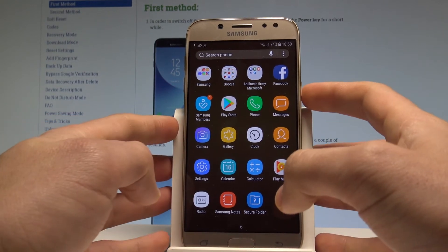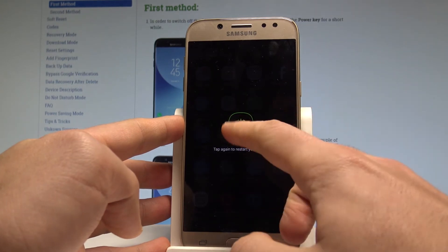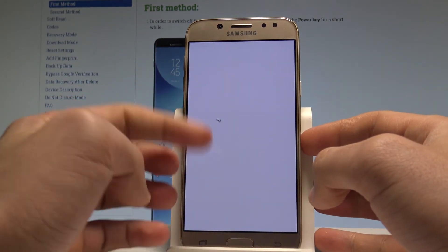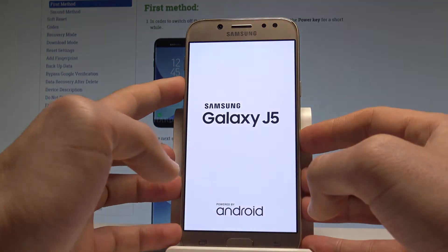At the very beginning, let's start by pressing the power key. Let's choose restart and tap restart twice. Now let's wait for another Samsung logo and then start holding volume down — it should be when the device vibrates.